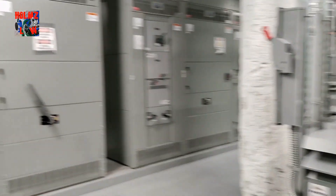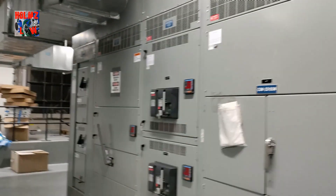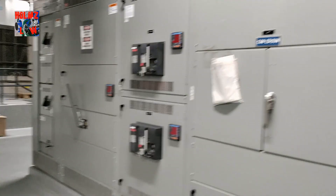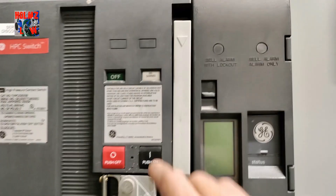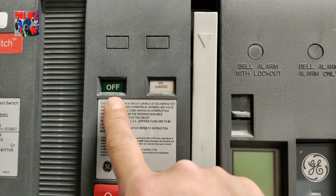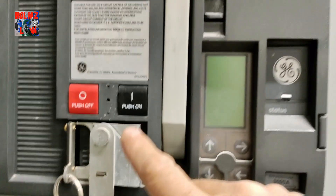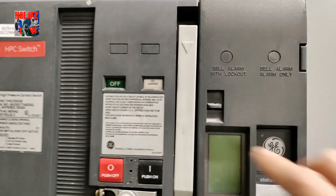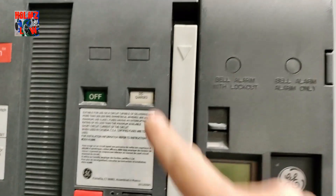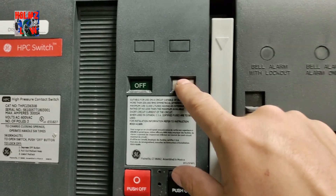Same setup here: a bolt switch that controls half of the service, and another bolt switch that controls the other half. Over here, as you can see, it's off right now — it says 'discharge.' To charge it, you pull the lever down three times, push the on button, and it'll click on. It'll say 'charged' when it's ready, and on this breaker the indicator will turn yellow.